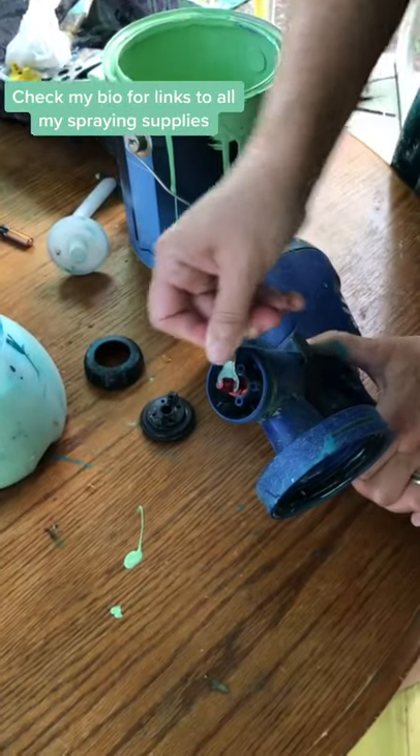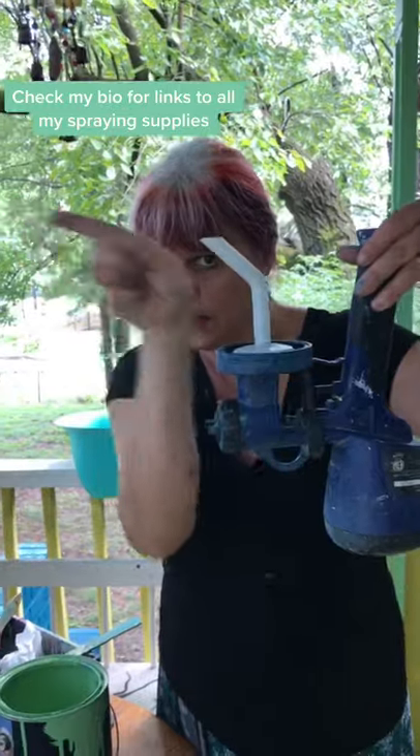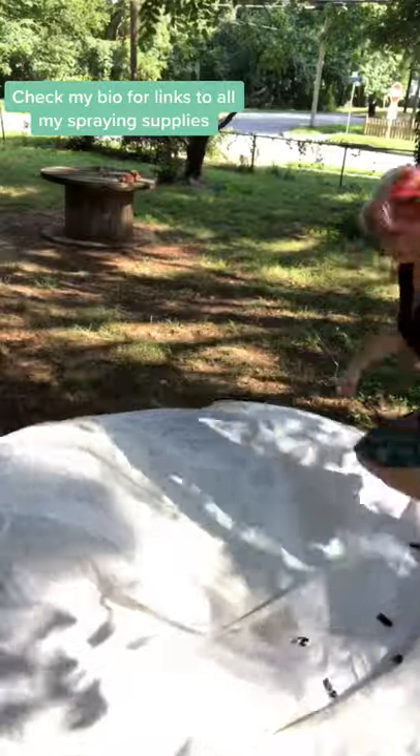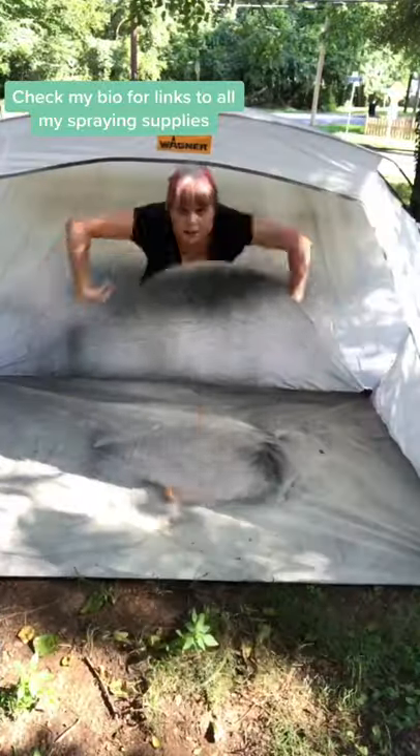I gotta screw all these little bits back on my paint sprayer, and then always make sure that this points this way, okay? Alright, I got my spray tent home from my studio, but now I gotta put it back together again. Almost got it, and there we go.